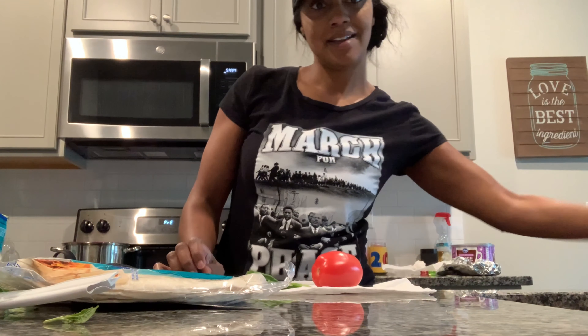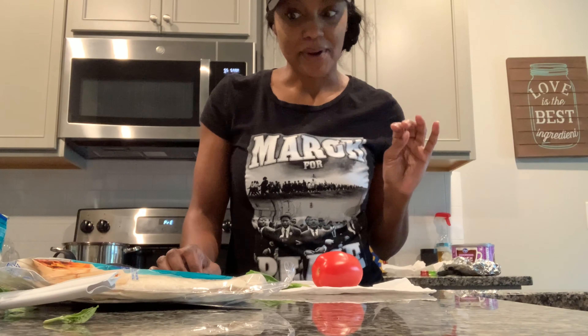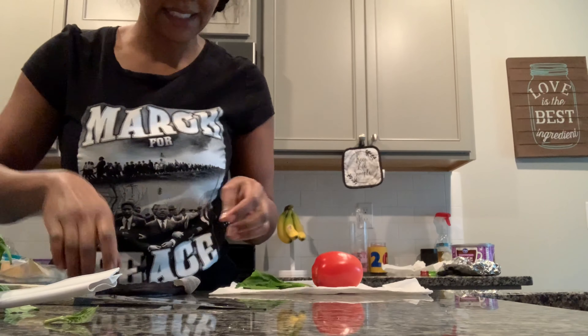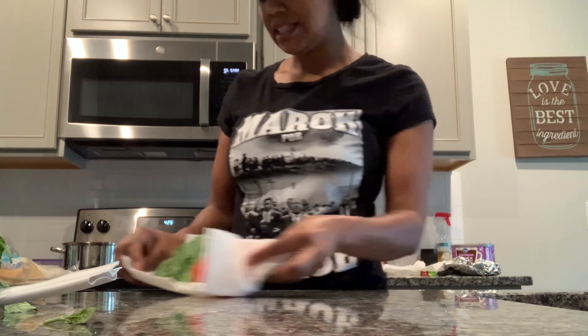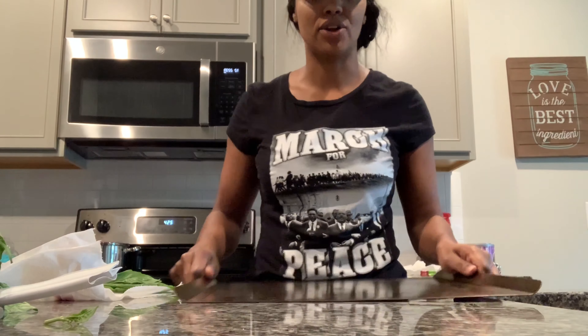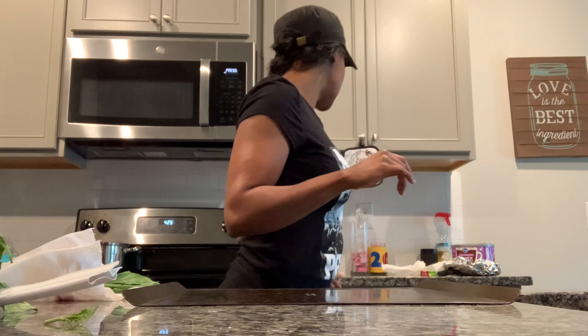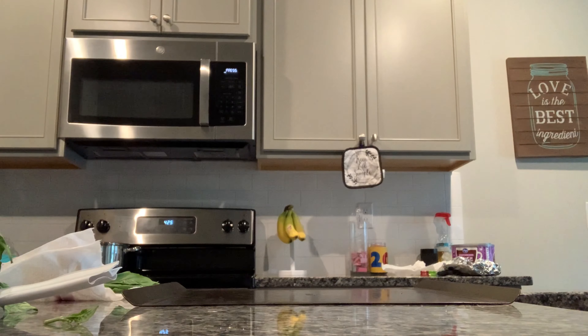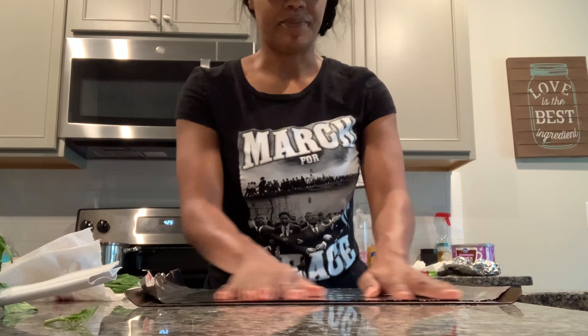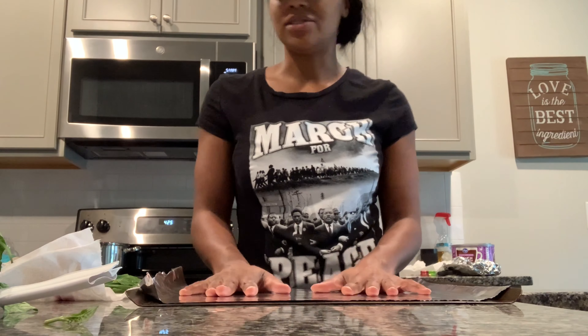Hello, I'm Amber. I'm doing this quick video because I wanted to show you how you make these tortilla pizzas that look so good. I preheated the oven to 425 degrees. Right now I have a baking sheet with aluminum foil — I use that all the time.